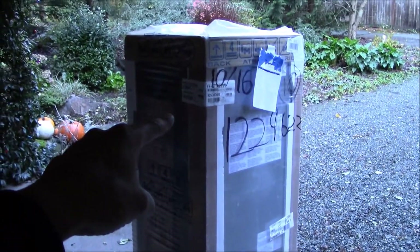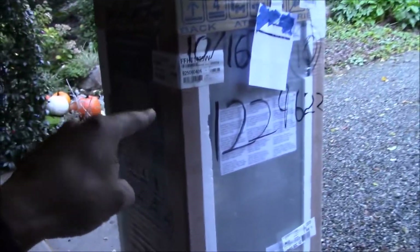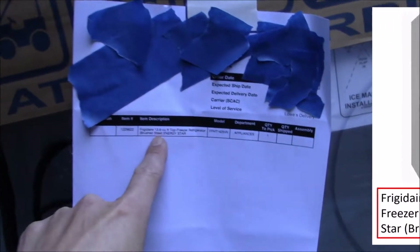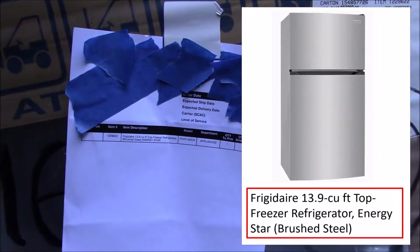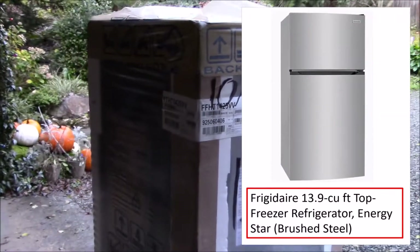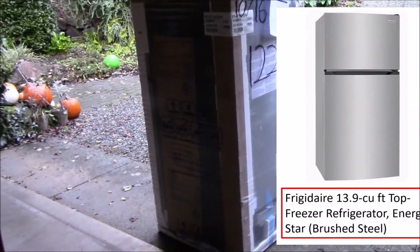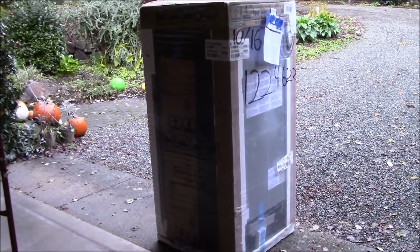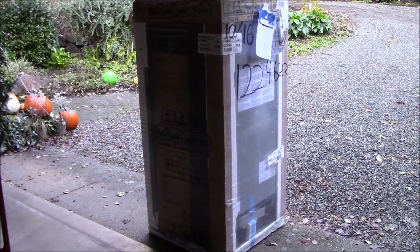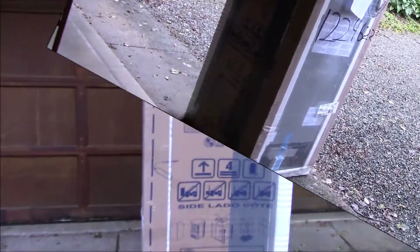We recently got ourselves an extra fridge on Black Friday. This fridge is a Frigidaire 13.9 cubic foot fridge in a brushed steel color — pretty vanilla and plain. The game plan today is to talk about unboxing this fridge and installing it here in the garage. So if that sounds like fun, the first thing we should do is get this thing out of the box.